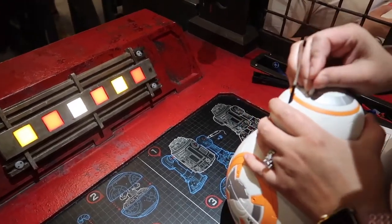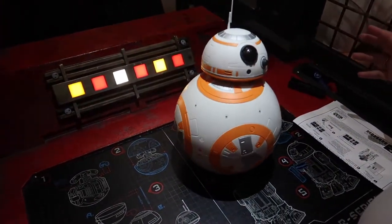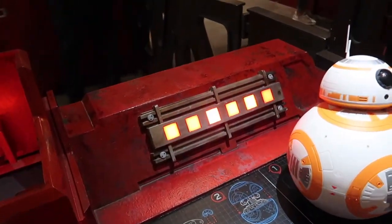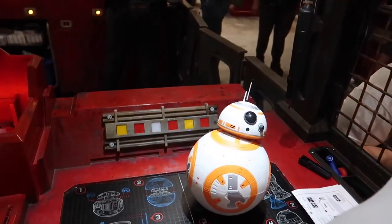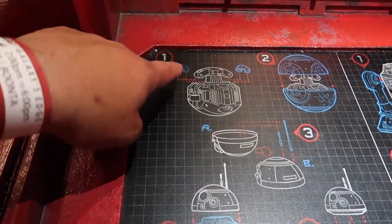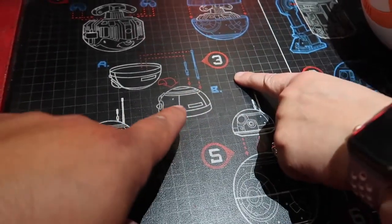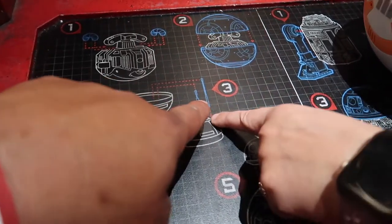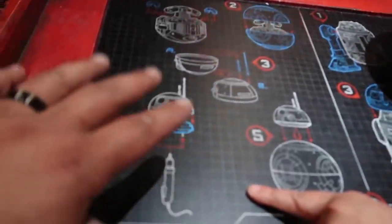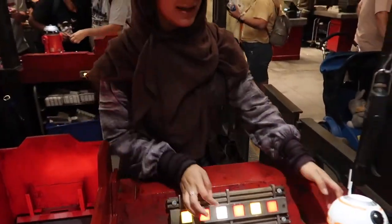Now we pop in his antennas and there he is — a BB unit! He's really, really cool. We hit the alert tech button, which tells the techs we're ready to activate the BB. Here are the steps: step one, put in the guts; step two, put the two body pieces together with the red marks aligned; step three, attach the antennas; step four, use the tool to screw it together permanently and magnetize the head; step five, hit the alert button. Now we're waiting for the tech to come help us bring him alive.